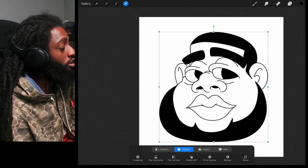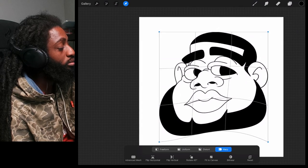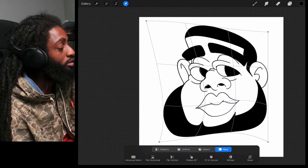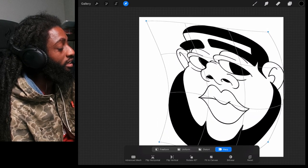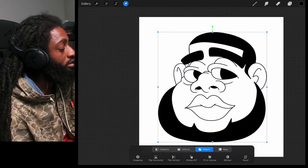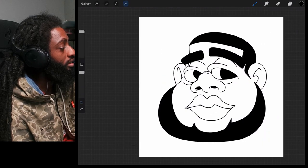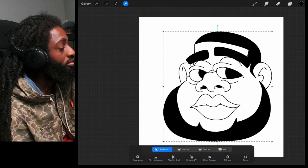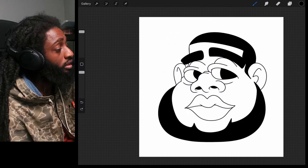You see the four different options we got: Freeform, Uniform, Distort, and Warp. With Warp you can just pinch and shape it however you want. You can just play around with it — and if you don't like it, get out of it and hit the back arrow and it'll switch it back. Distort can make it skinnier or wider. Freeform works pretty much like Distort. But yeah, that's what those transform tools do.